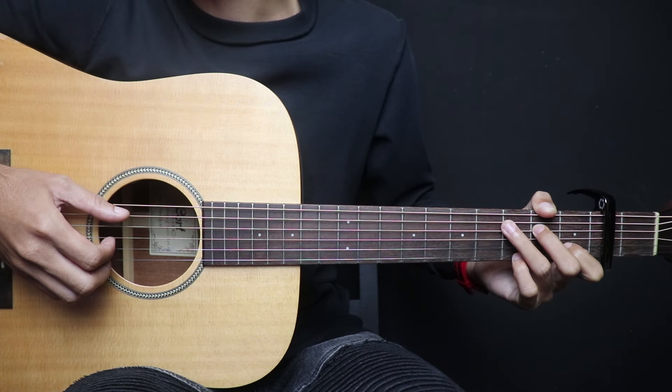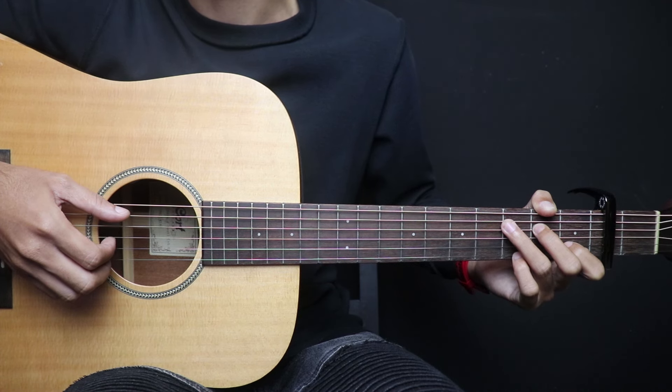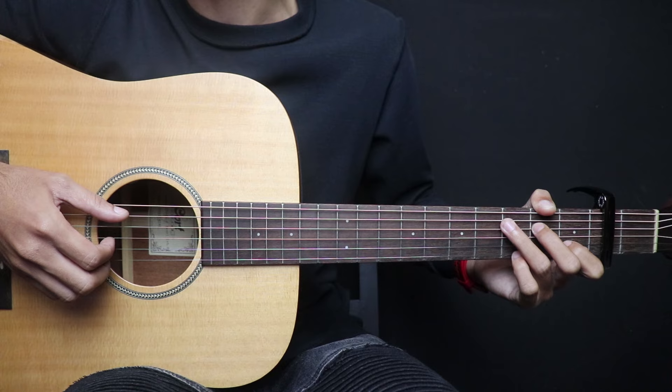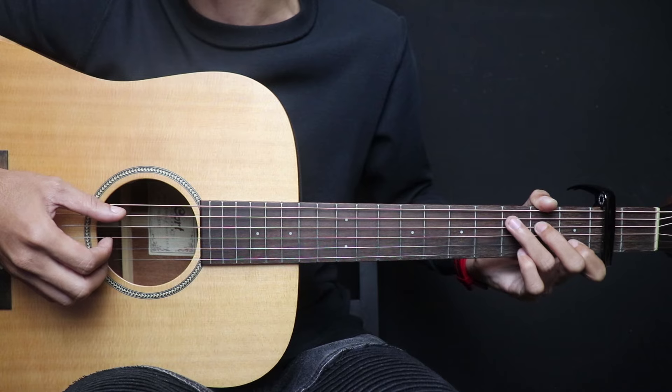Hello, welcome to Rastaforia. Today I'm going to show you a tutorial of this song from Vera. It's a chord, chord, and strumming. For all of you who are watching this video, don't forget to like, share, and subscribe to Rastaforia because there will be a tutorial of this song updated every day. Okay, let's go to the tutorial.